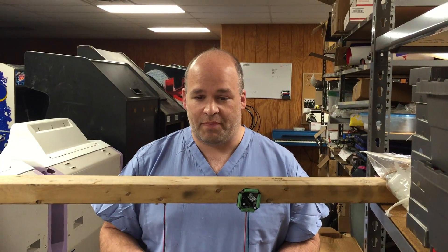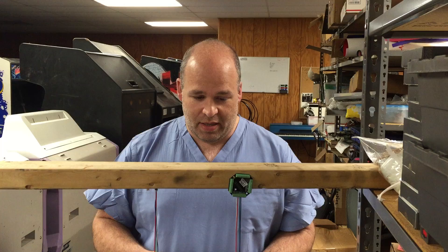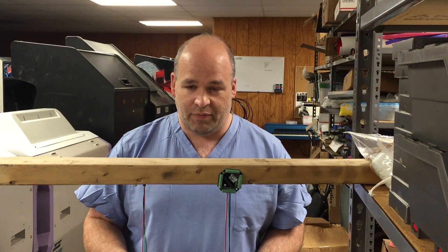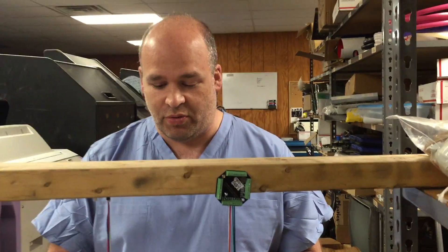All right, this is Brian of Paradise Arcade Shop. There was a statement made online comparing screw terminals to headers, and we thought just for the hell of it we'd do some testing and find out which one was truly more secure.